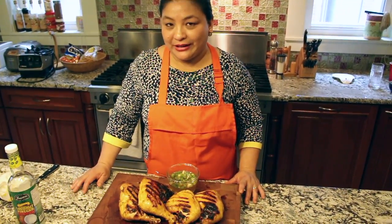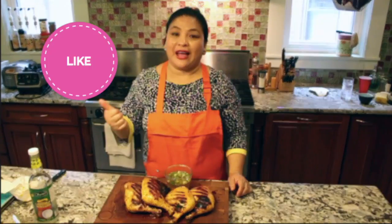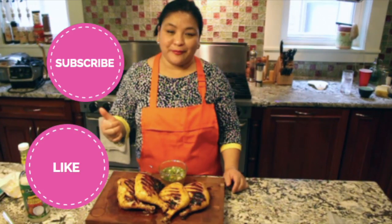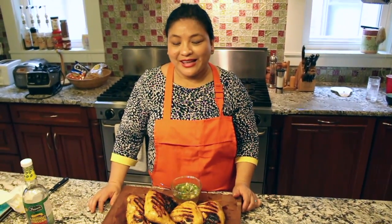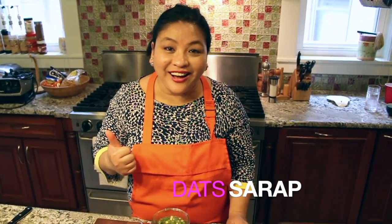So that's another summer grilling segment. I hope that you have enjoyed it. If you have any requests, just comment down below. Please like, subscribe, or share this video. Hanggang sa muli, this is Malou saying — that's sarap!